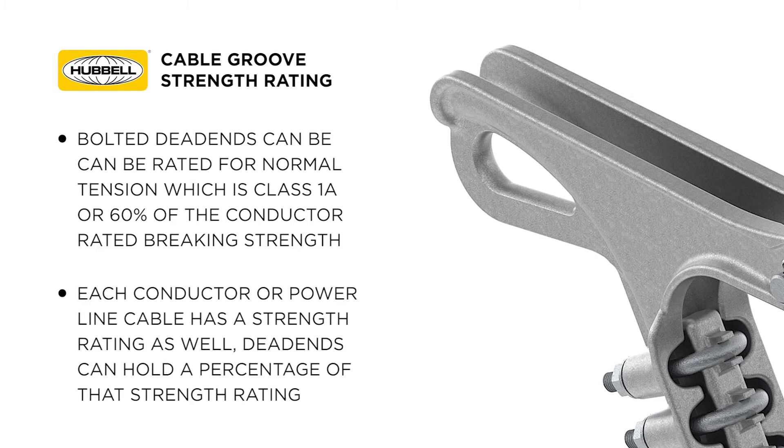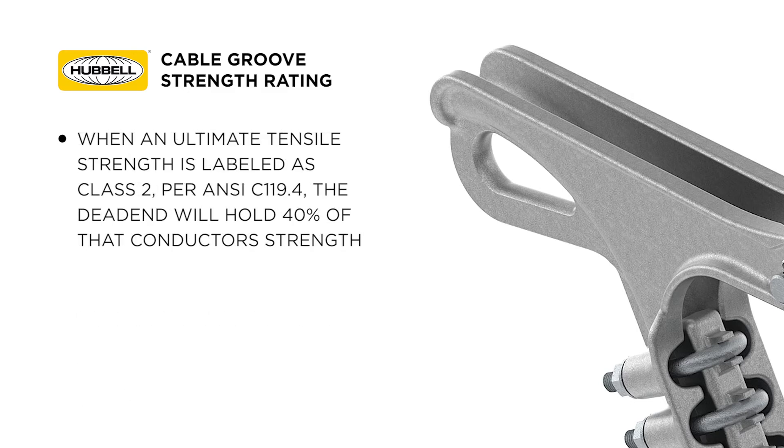Each conductor or power line cable has a strength rating associated with it as well. Dead ends can hold a percentage of that strength rating. When an ultimate tensile strength is labeled as class 2 per ANSI C119.4, the dead end will hold 40% of that conductor's strength.